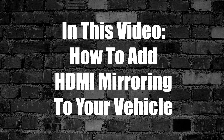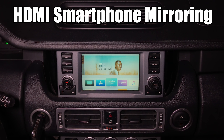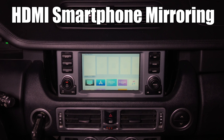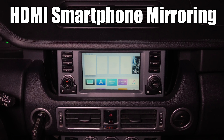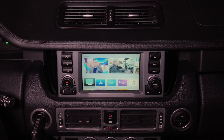In this video, how to add HDMI smartphone mirroring to your vehicle. You can go into any feature, watch any movie — you'll just request. You will have to just use the Wi-Fi of your car or Wi-Fi of your phone. You can connect Roku Stick, Amazon Fire Stick. You can basically connect any device that you want and it will work.